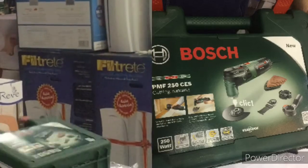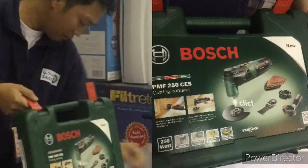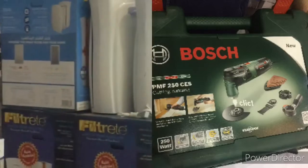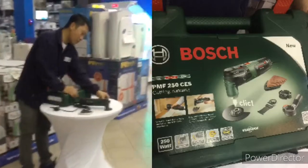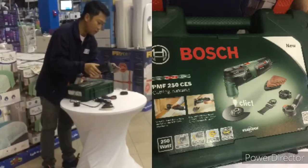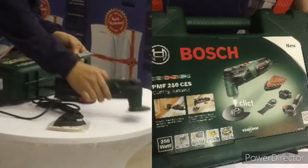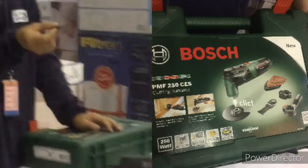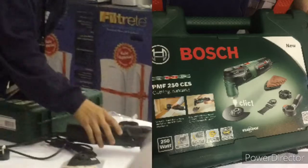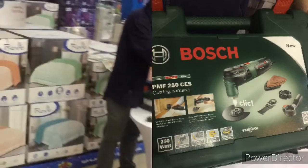I'll teach you how to operate this one now. There are accessories inside. There is a sanding disc. There is a vacuum attachment. There are two cutting discs — this is for metal and wood. And also this one for curving, curving for wood. For cutting and curving — for design.